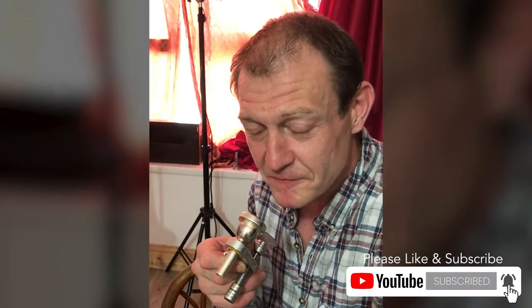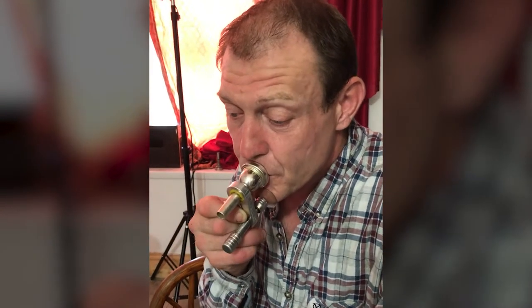This is Steve, and he's doing mouthpiece buzzing with the Stratos chin rest. It's his very first lesson on the trombone and he's doing really great, buzzing from the F to the D to the F to the B-flat and to the C. It's going lovely, and he's going to play it again for you.